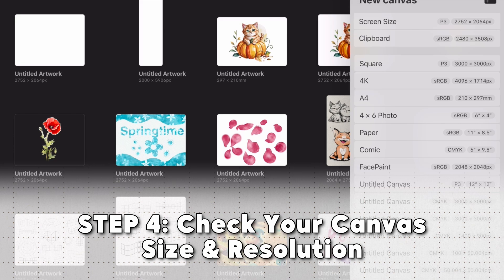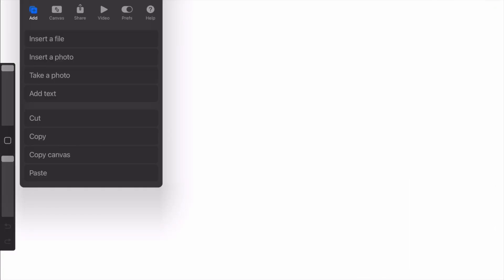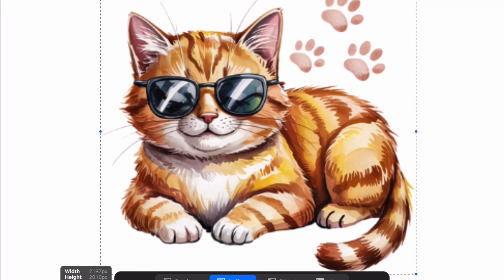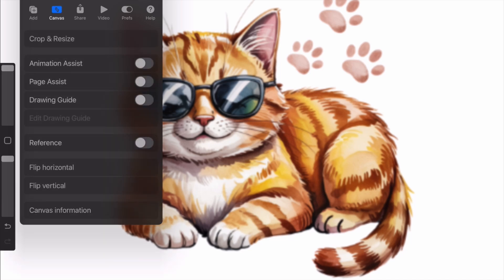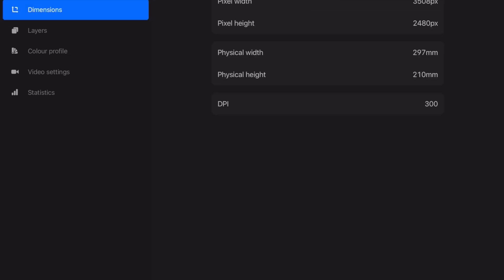Your canvas settings also play a big role in how crisp your images look. When you create a new canvas, make sure it's large enough for your project — A4, A5, or A3 is great. The DPI must be set to 300 for best quality, which is especially important if you plan to print. A small canvas at 72 DPI will make everything look soft and blurry, even if your image is high res.